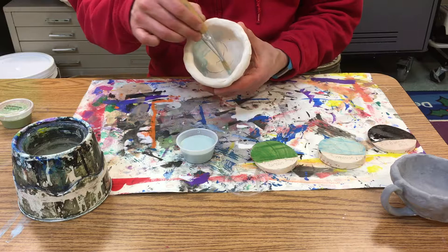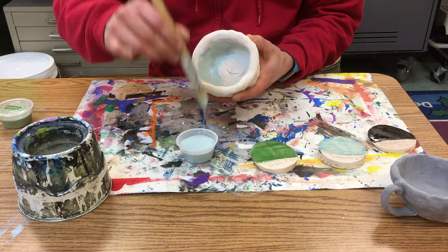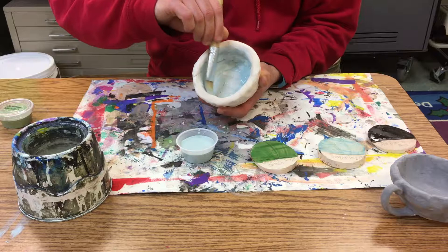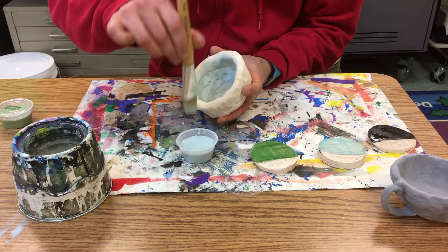Even though it's not soft like a sponge, it does do that. So I'm on coat one here, and you can see this part that I started at the beginning is already dry.